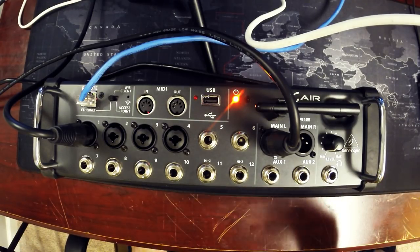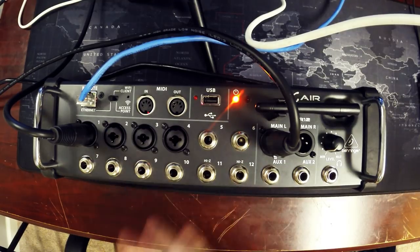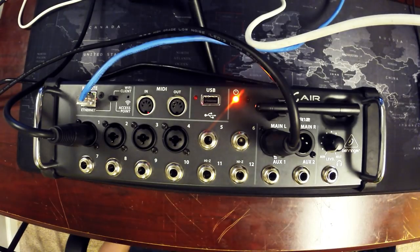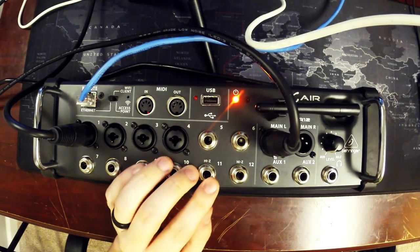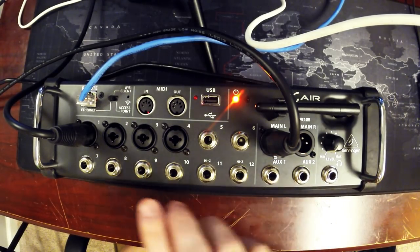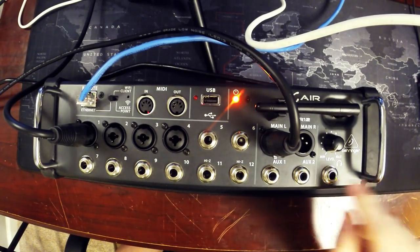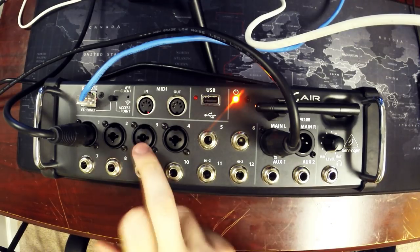Along the front it has MIDI in and out — you can control input volume levels and things like that via MIDI. It also has a USB Type-B port on the front. This unit can record — it's a two-channel recorder, so it can record the main left/right out, two individual inputs, or both aux outputs. It also has a headphone jack with its own level control; this is assignable, so you can monitor an individual channel, the main out, or an aux out.